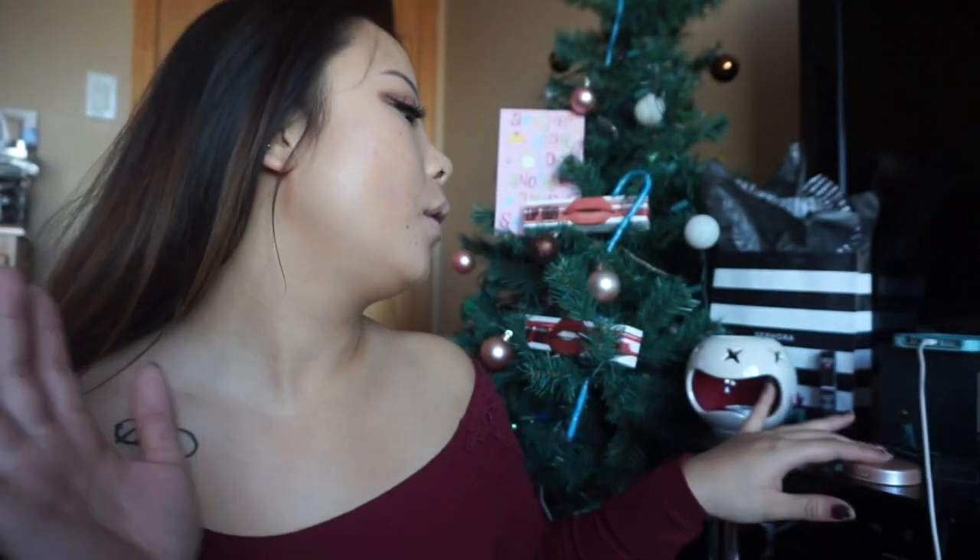Now we're done. They are literally one of the only ones that I actually wear. Look at that volume. Oh — almost forgot the highlighter!